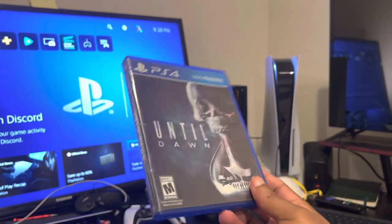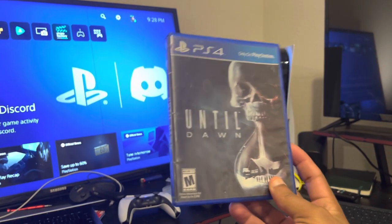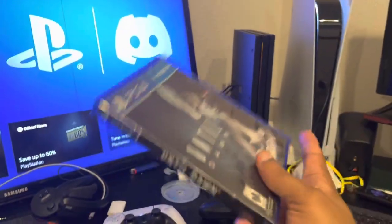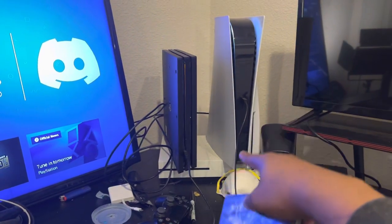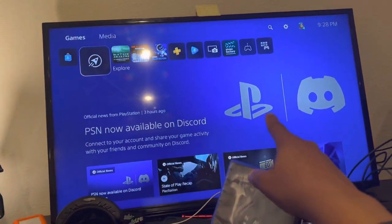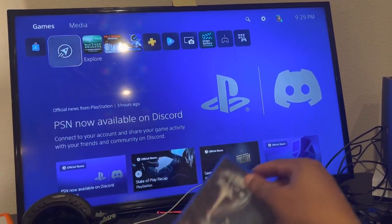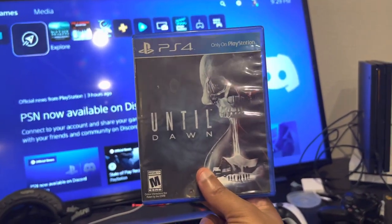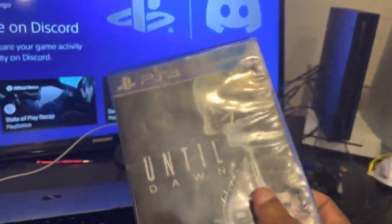Alright guys, in today's video we're going to be doing a little experiment. We're going to see: do PlayStation 4 games work on PS5? As you can see, what I'm holding here is a game called Until Dawn and this is on the PlayStation 4 console. Over here to the right you will see my PlayStation 5 console. What's connected to my television is the PlayStation 5, and as you can see it's on — this is the home screen of the PlayStation 5. Can you play PlayStation 4 games on a PlayStation 5? There's only one way to find out, so I'm gonna go ahead and open up this game right here.